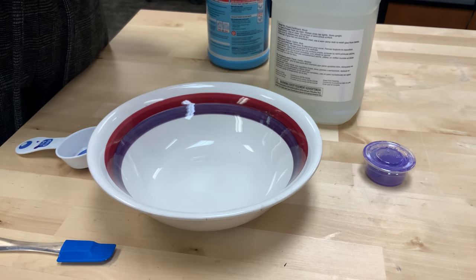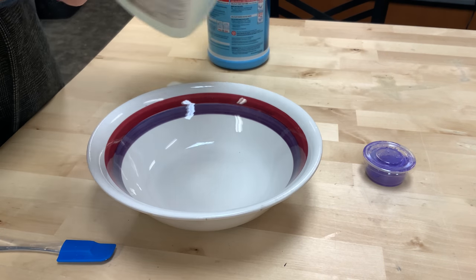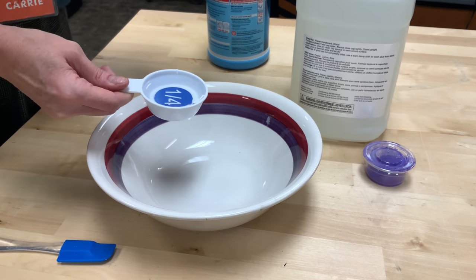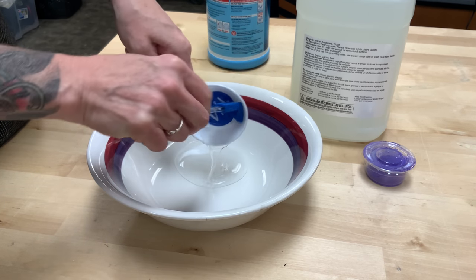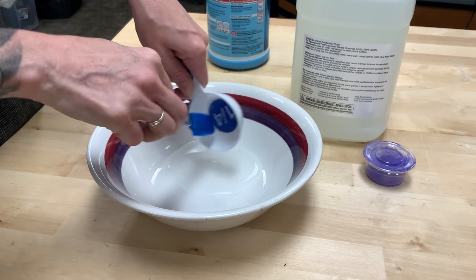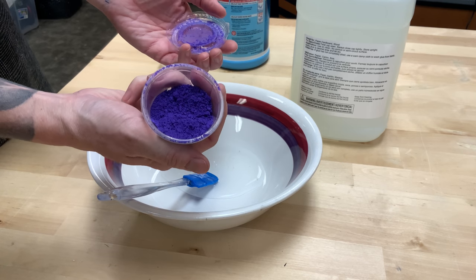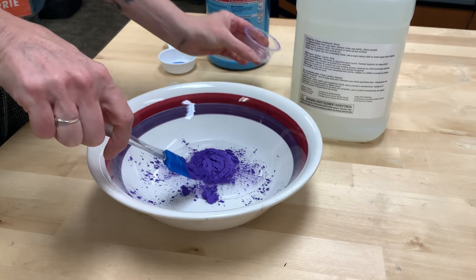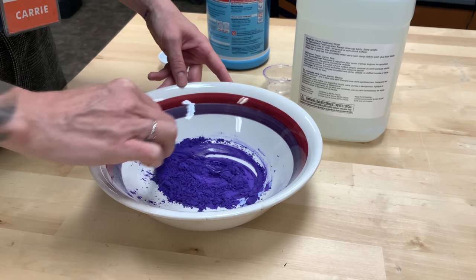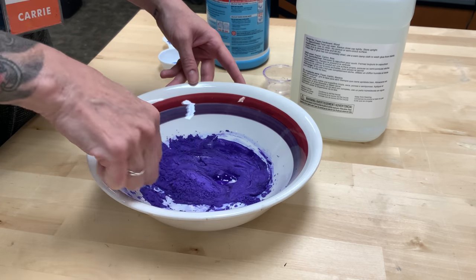The first thing we're gonna do is grab a bowl and mix together our glue and our pigment. In your cups you have about 1¼ cup of glue. Go ahead and add that to your bowl and make sure you use a spoon or that chopstick we gave you to get all of the glue out — some of it's gonna want to stay behind, but you want to make sure you get all of that. Take the lid off of your pigment and add that in.